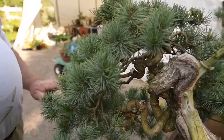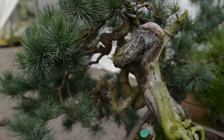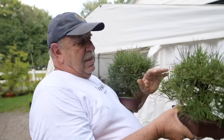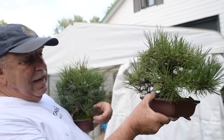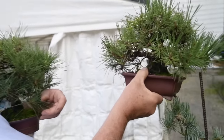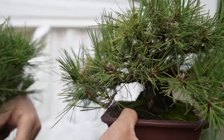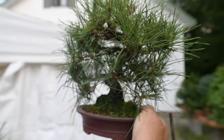This is a Japanese white pine — I don't know the name of the cultivar — again a beautiful cascading style. This Japanese black pine was imported from Japan. Look at the beautiful taper that this tree has — it starts so thick at the bottom and finishes at a very narrow point on the top. This one here I created from a very young seedling.